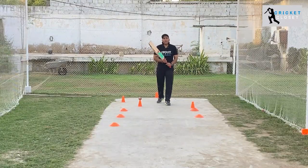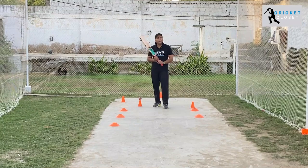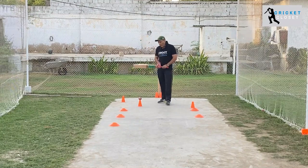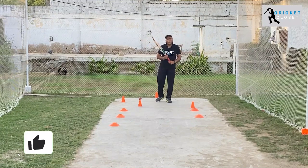Hello everyone and welcome to another coaching tutorial by Cricket Closet. We have recently introduced this coaching tutorial series, and we have discussed the straight drive and many other things in the previous videos.